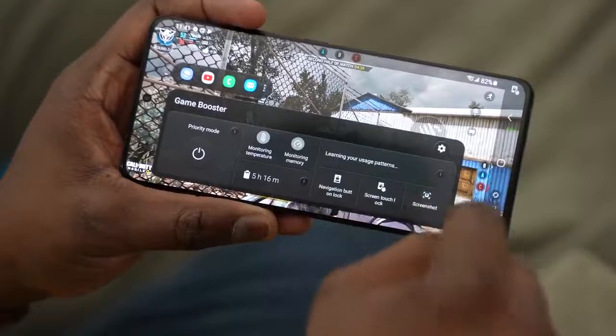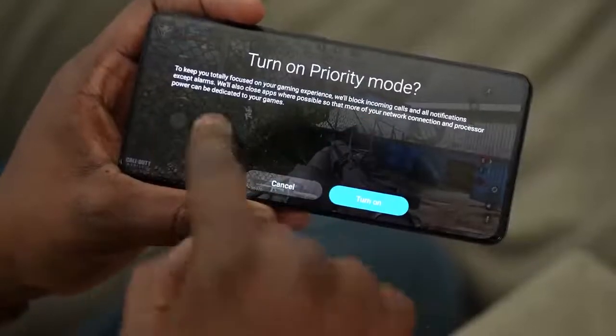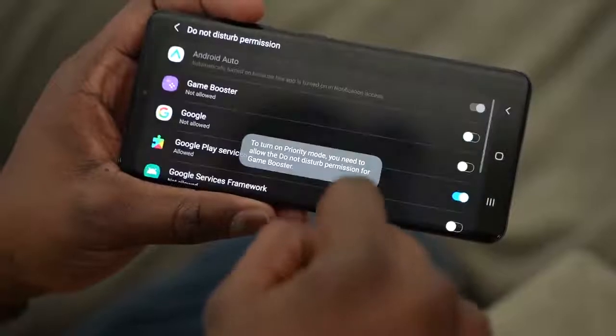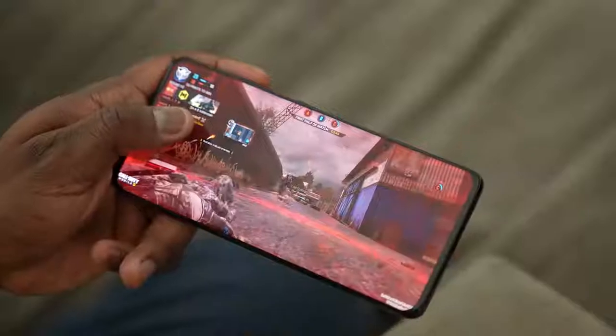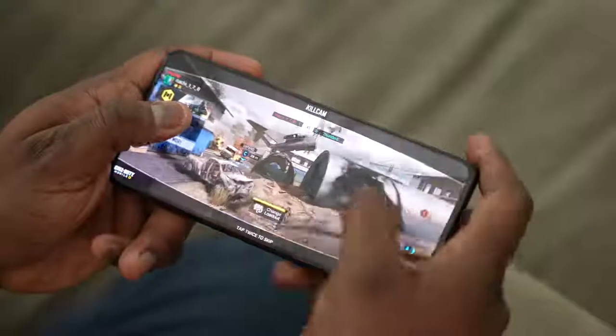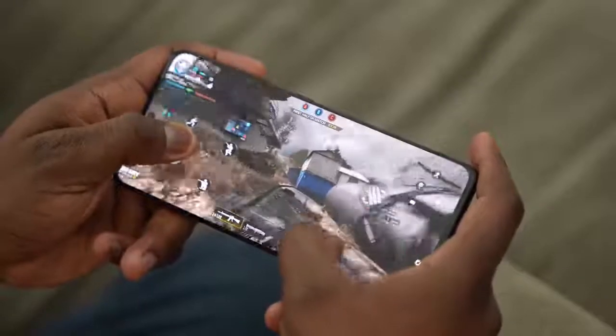The Game Center is also a little bit improved from what I can see — there's a privacy mode, and it also monitors your temperatures, letting you know if your device is running hot. And on a side note, the fingerprint sensor on this is really, really fast and responsive, so I'm glad to see that upgrade there.